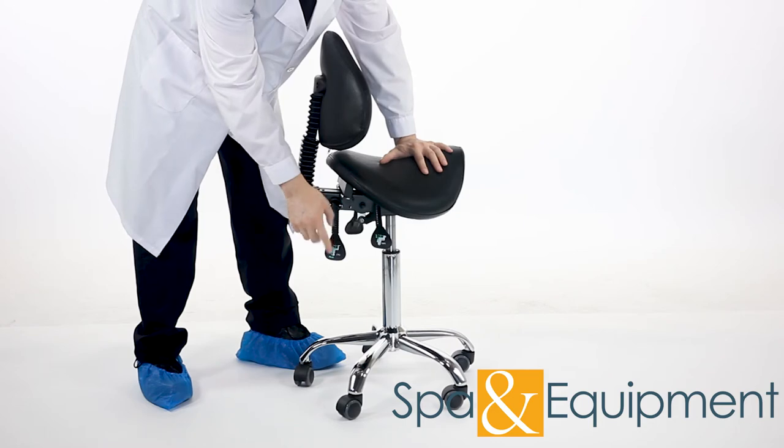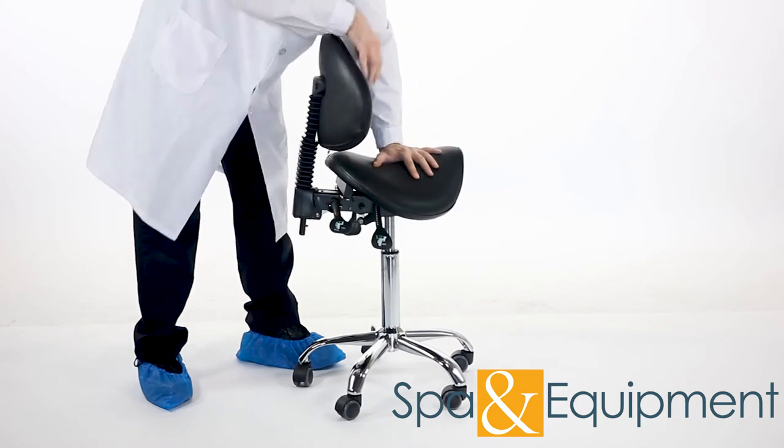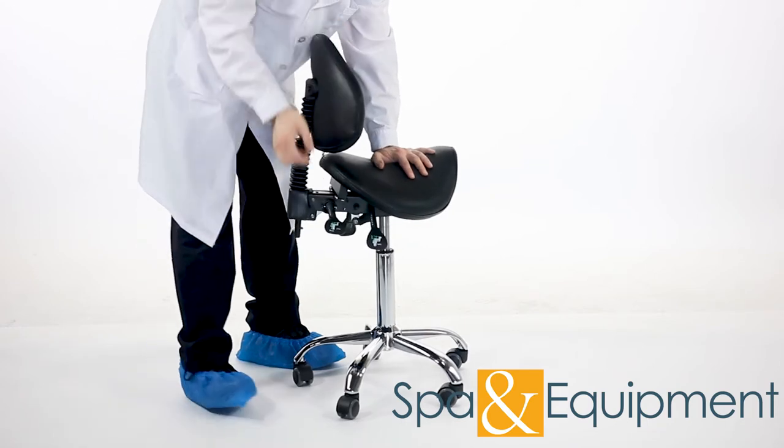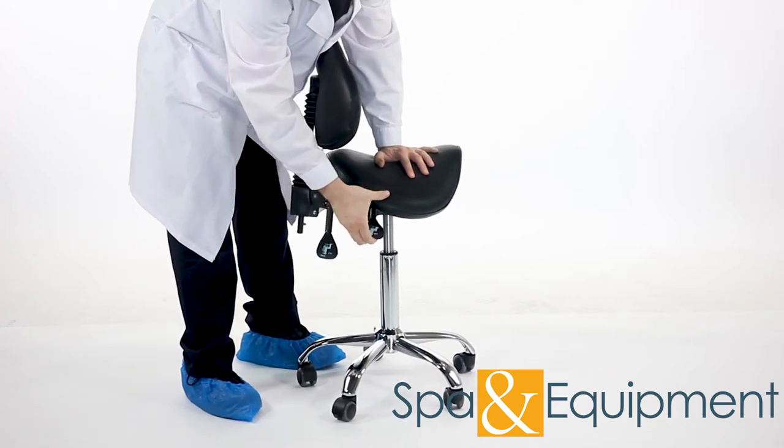This lever allows you to adjust the backrest angle. The lever in front of it is for raising and lowering the stool.